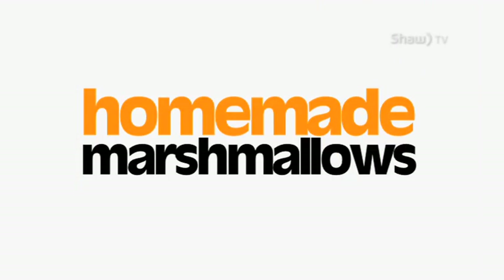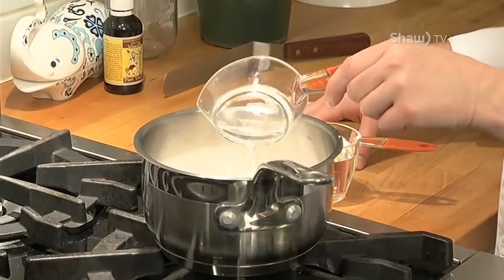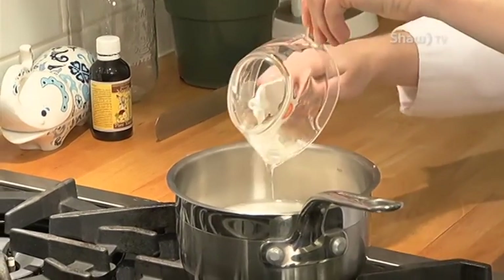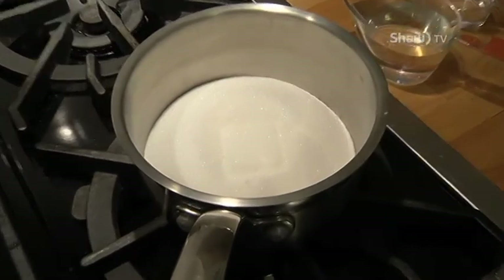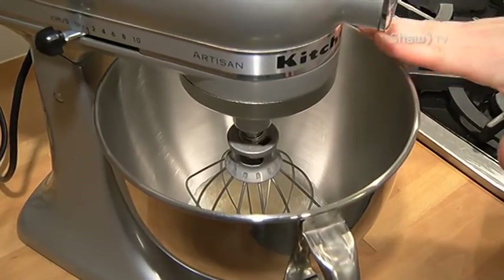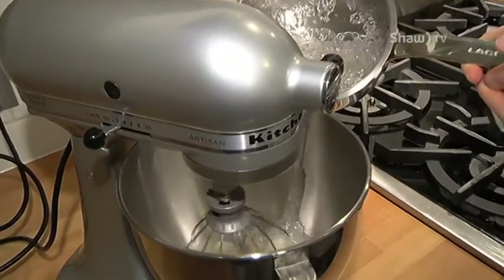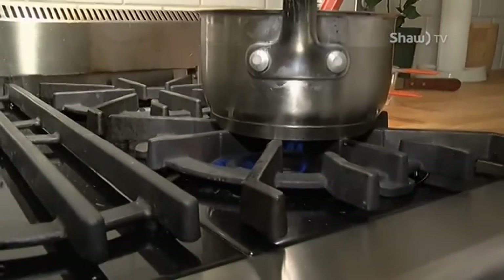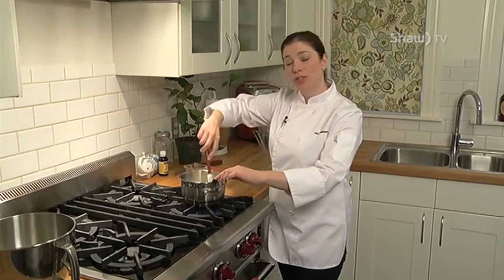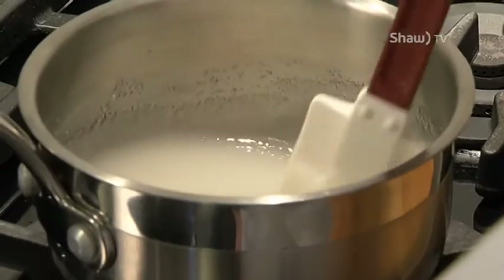There's nothing quite like a homemade marshmallow. I honestly don't think you can buy them anywhere nearly as good as you can make them at home. I started by heating two cups of sugar, a quarter cup of water, and two-thirds of a cup of corn syrup to a boil until my sugar dissolved. In the meantime, I had some gelatin blooming in about a half a cup of water with three packages of gelatin. I let that sit about eight to ten minutes until my gelatin had fully bloomed. I then incorporated by pouring my sugar into my gelatin mixture while my mixer was running at high speed.